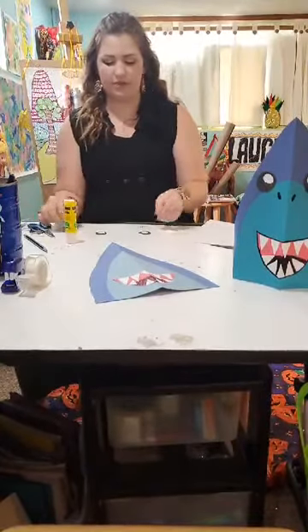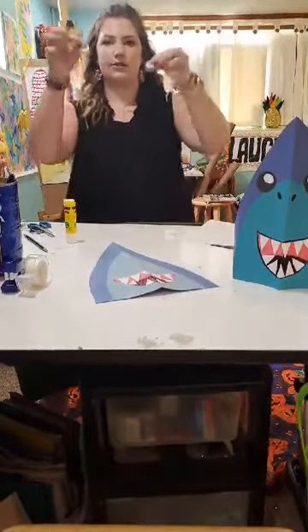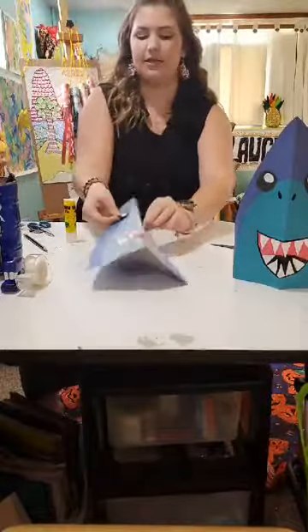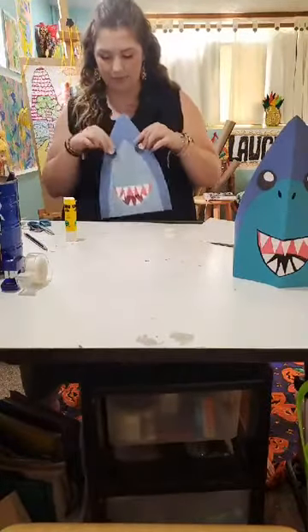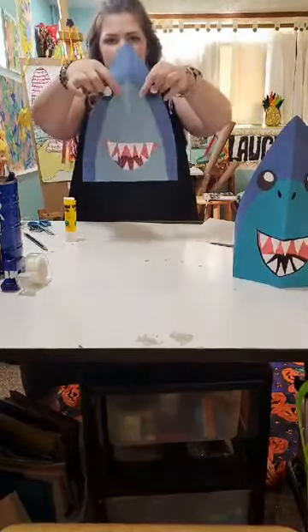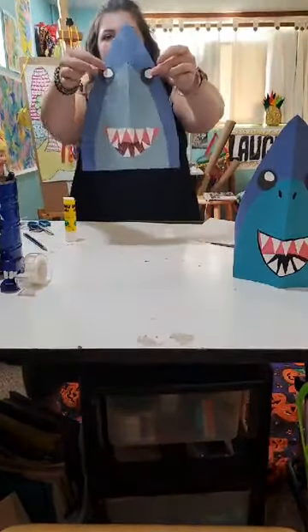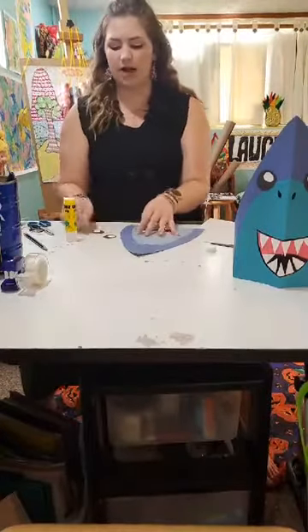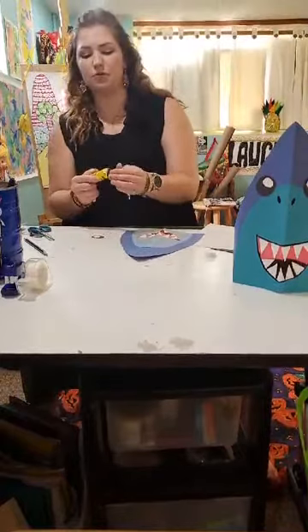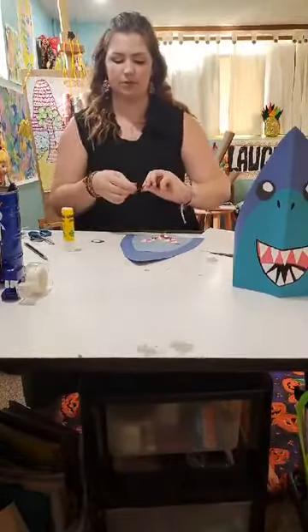Now we're going to glue our eyes onto the shark head. I like to glue them sort of towards the top, kind of hitting the edge of the middle part of our shark. If you don't have extra pieces of paper, or if you just want to draw on your eyes, you can totally do that with marker, colored pencil, or crayon.